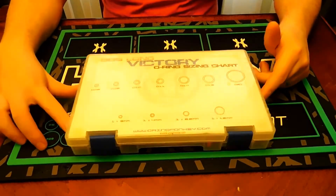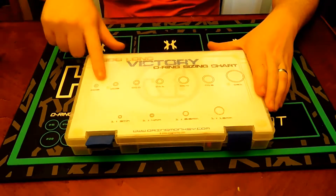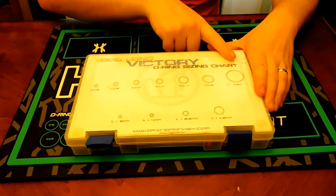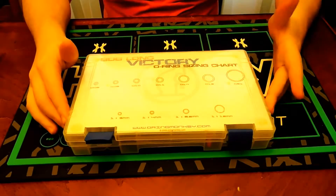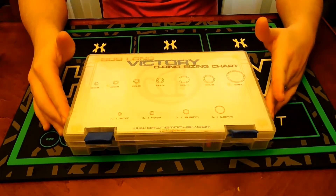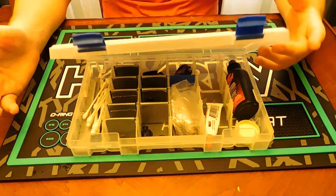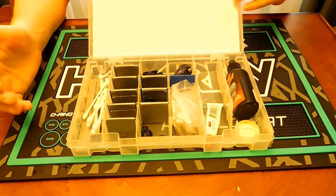O-Ring Monkey sells these boxed kits, which are nice — this one's for a Bob Long Victory, but it has all kinds of stuff in here. If you get one specific to your gun it has the O-ring sizes labeled. Planet Eclipse also includes a ton of O-rings with your gun in the stock kit — just keep it in your marker box and you always have it.